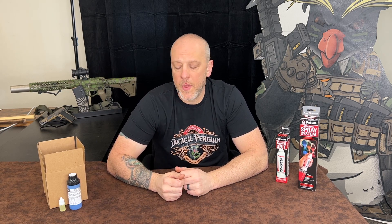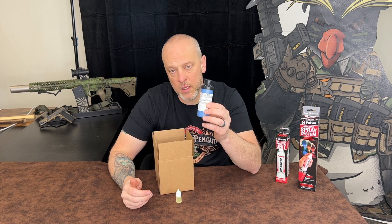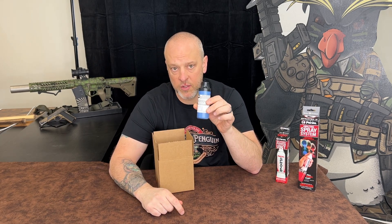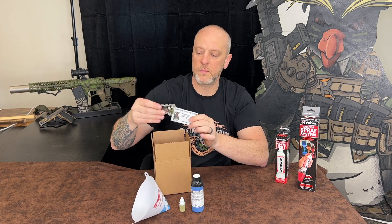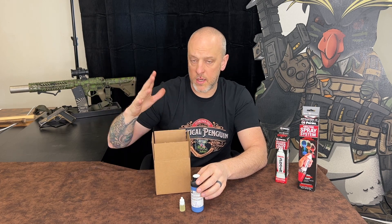Hey guys, I just wanted to introduce a new product really quick for those of you that use our DIY Cerakote kits. As you may or may not already know, when you receive your kit it's going to look like this. You're going to have a 90 milliliter bottle of Cerakote. If it's H-Series, it's going to come with your hardener. If it's C-Series, it will come with just the bottle. You'll also get a filter and an awesome Tactical Penguin sticker. But that's all your Cerakote kit comes with.